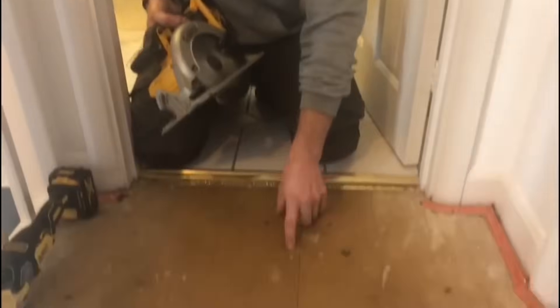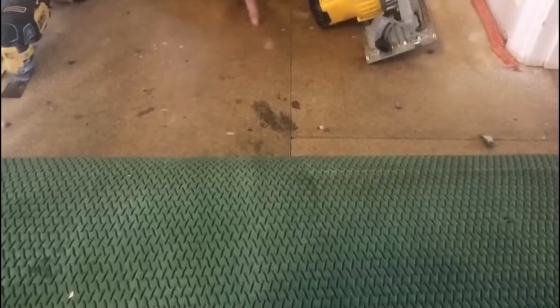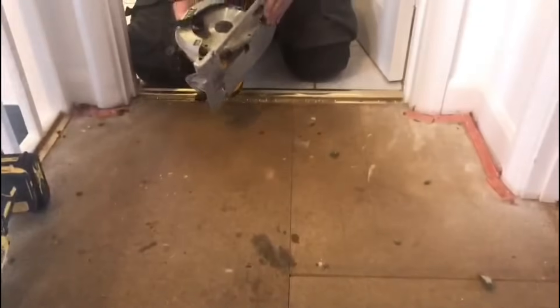We've got some chipboard here and we don't know what the depth is — we think it's about 20mm. We think there could be something under here like a junction box, so we're going to cut through the chipboard. I'm just going to show a way of doing it safely and carefully.